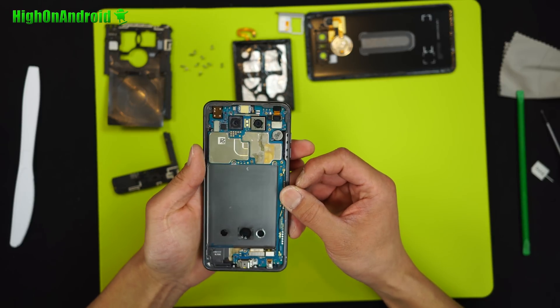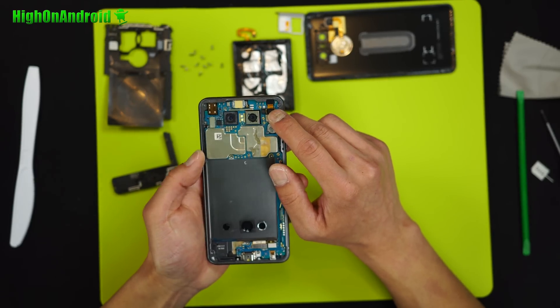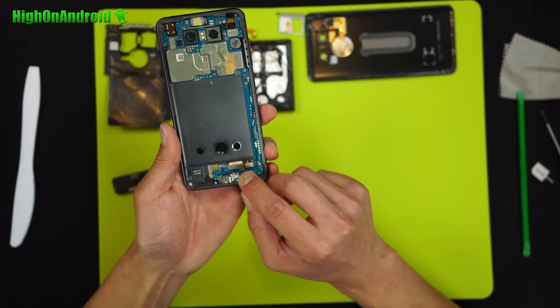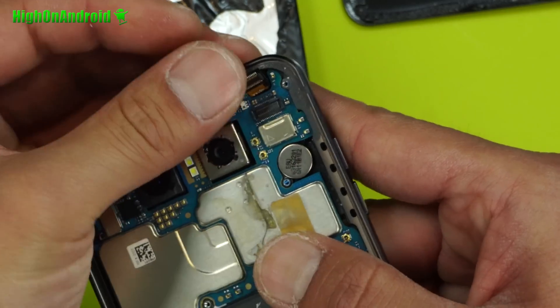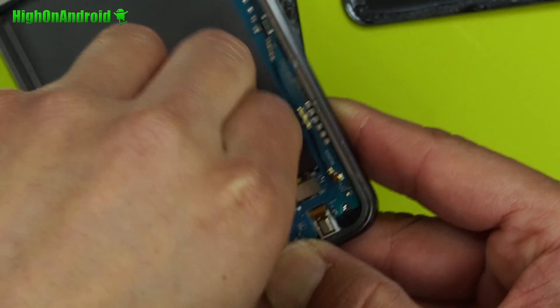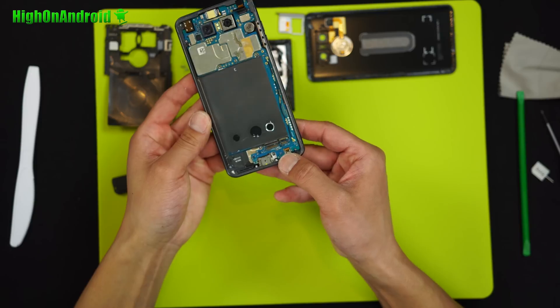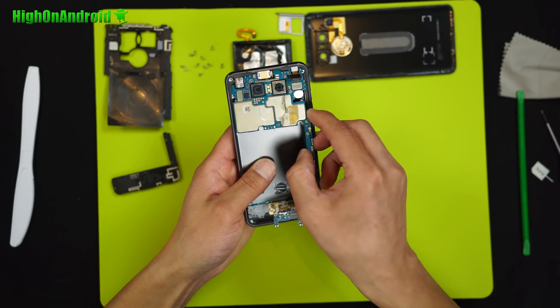Once the battery is out, it's pretty easy to do. Simply undo the front camera connector at the top and also the LCD and additional connector — so one, two, three — you can pop them out. Once those three connectors are disconnected, the motherboard will easily slip out.